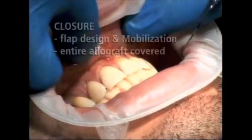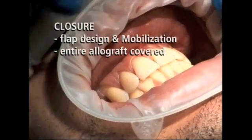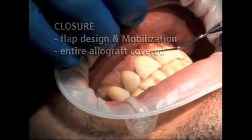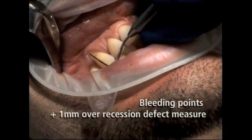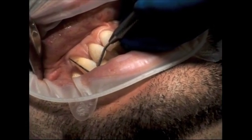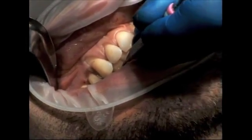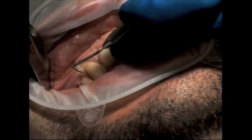Before getting started with the surgery, I often like to perform a preoperative examination in order to assess the severity of the recession defects. In addition to the amount of recession and the level of the interproximal bone radiographically, I also assess the quality of the surrounding gum tissue, whether the tissue is keratinized or attached, how shallow or deep the vestibule is, whether dark triangles exist, the mobility of the teeth, wear patterns, and whether the teeth are supererupted. All of these factor into the degree of root coverage that can be expected.